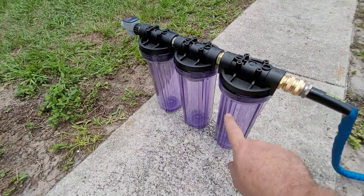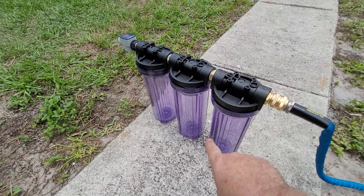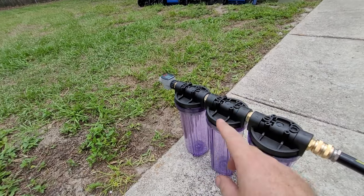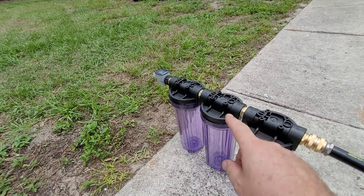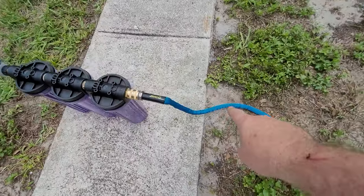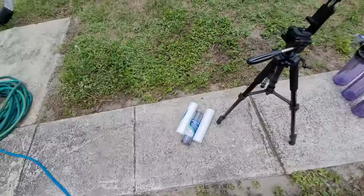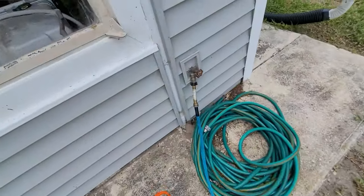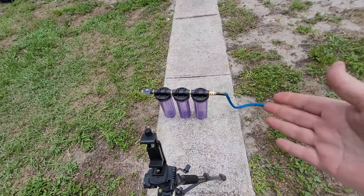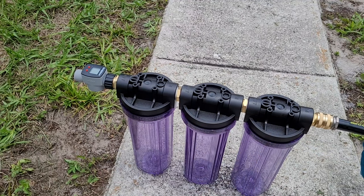At the end is our flow meter. Right now there are no filters in the housings. I'm going to turn it on, let it fill up, zero the meter out, then run it for 15 seconds with my timer and see what the water flow is with no filters installed. I'm using the same hose and water pressure regulator I use when camping, so it's set up just like at the campsite.